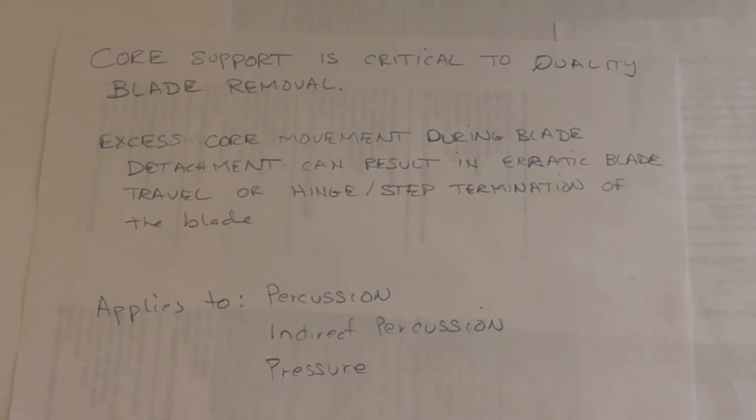The next thing to consider is the support of the core during blade detachment. The blades are usually traveling the full length of the core, so while a blade is being detached, it's really important that the core be as stable as possible with minimal movement. That'll allow the blade to detach smoothly with fewer undulations, giving you a much better blade termination — less hinge fractures, step fractures, that sort of thing. This applies to percussion, indirect percussion, and pressure. Core support is really critical.